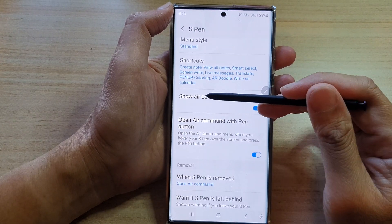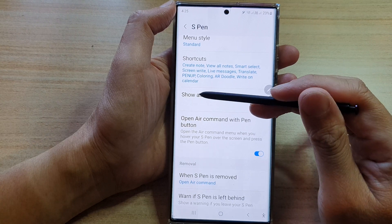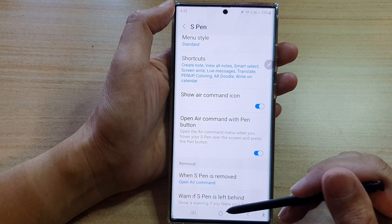Hi guys, in this video we're going to take a look at how you can enable or disable the show air command icon on the screen on the Samsung Galaxy S22 Ultra.